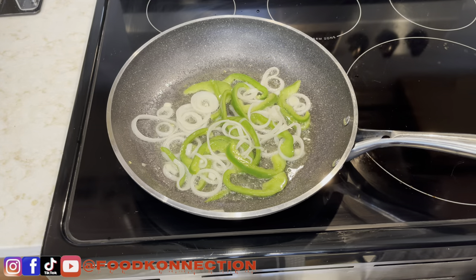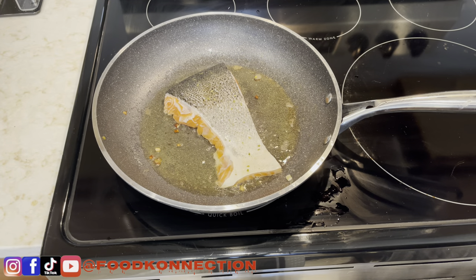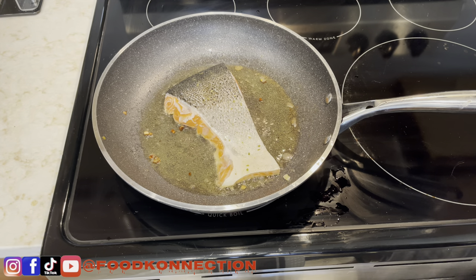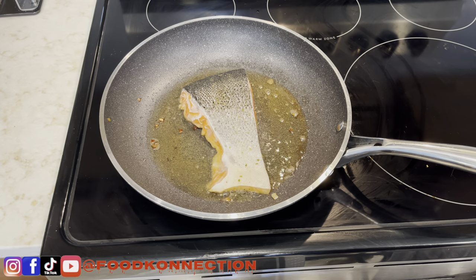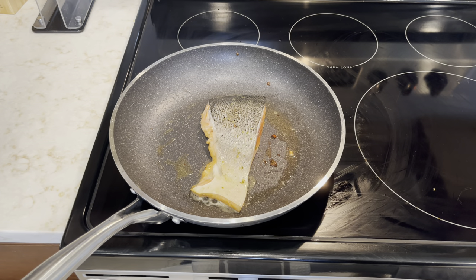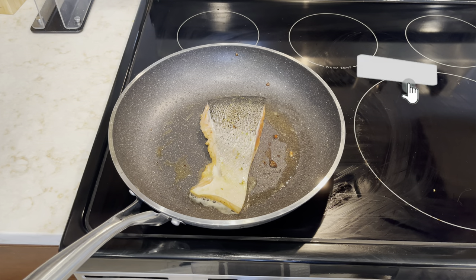I went ahead and removed my onion and pepper. Next up, I'm going to add my salmon — I'm just going to do one piece of salmon because I'm going to shred it, and it's going to be a lot. We're going to let this cook for about four minutes and then flip it over. I went ahead and poured some of the oil off — you don't want it too greasy because you don't want this to mess up your sandwich. Go ahead and pour off any excess grease, and let the fish finish getting a nice crust before flipping.